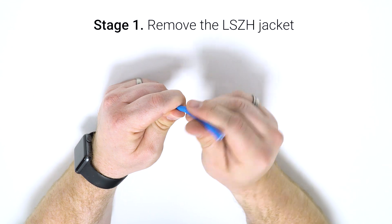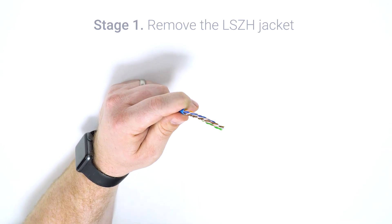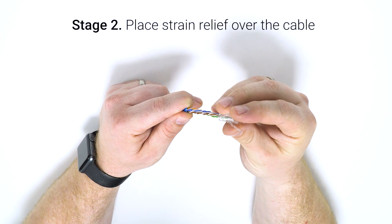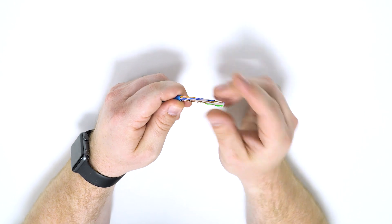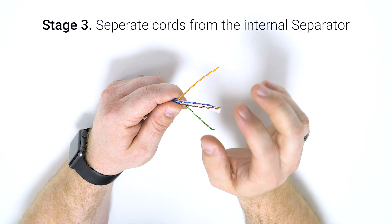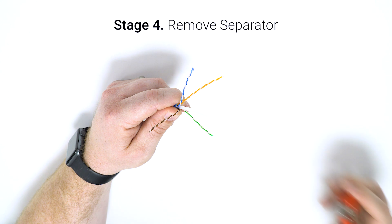Start by removing the low smoke zero halogen sleeve from the CAT cable and popping on the strain relief. Then separate all of your cores from the internal separator and snip it to length.